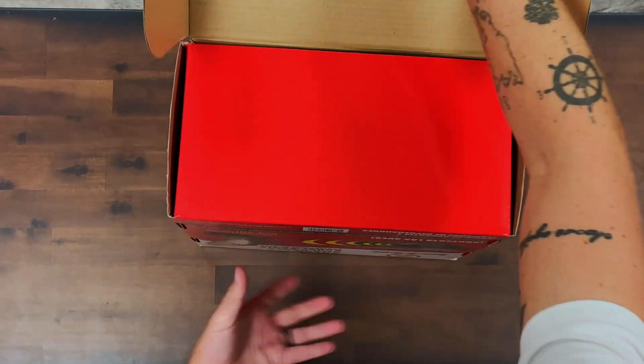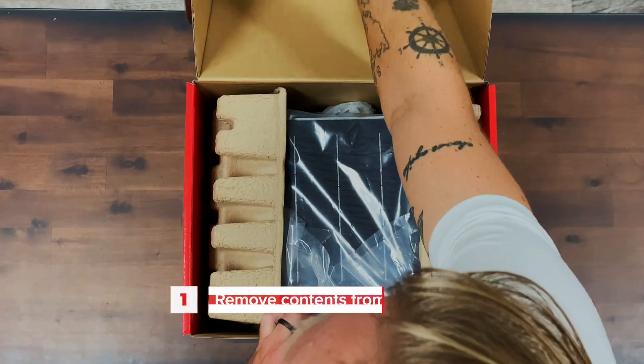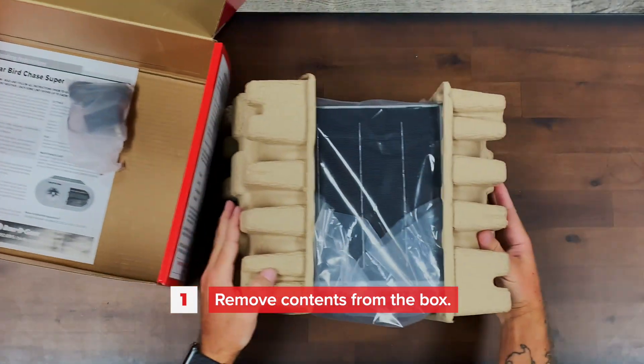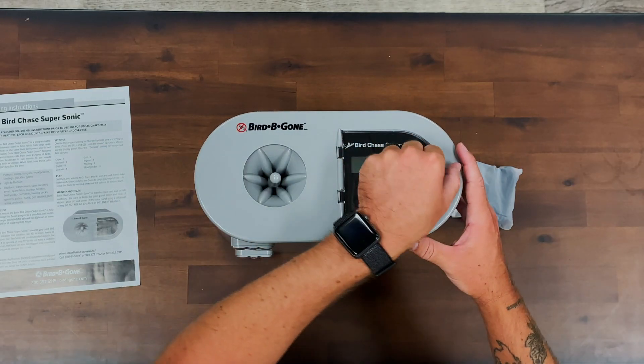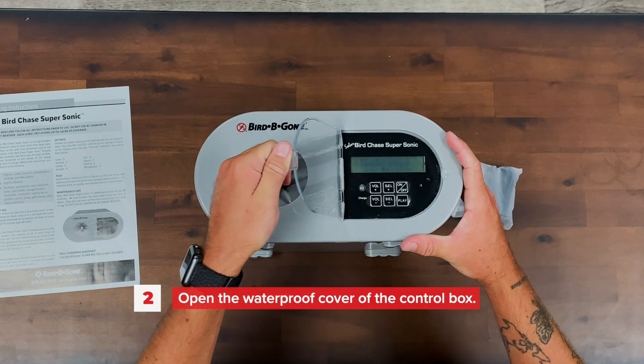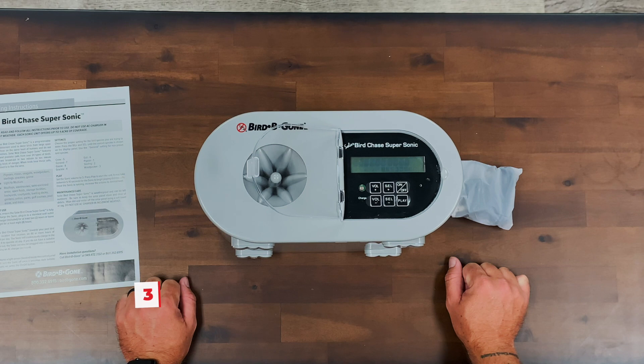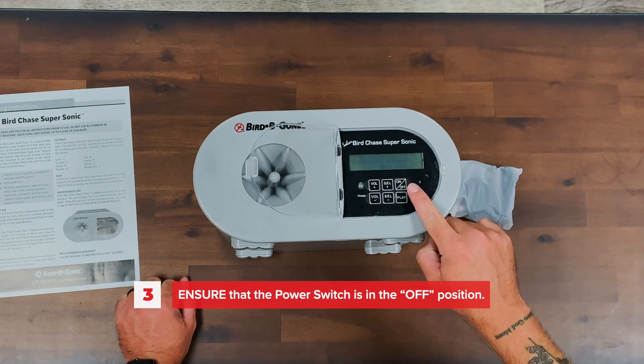In your initial setup, here are some things to keep in mind. Remove contents from the box. Open the waterproof cover of the control box. Ensure that the power switch is in the off position.